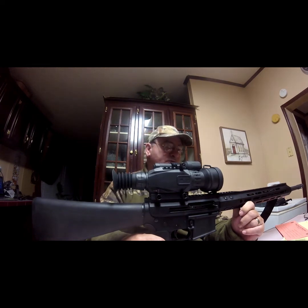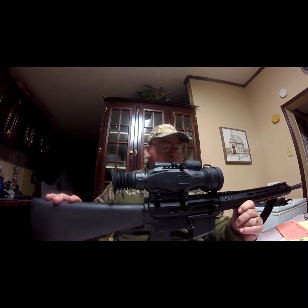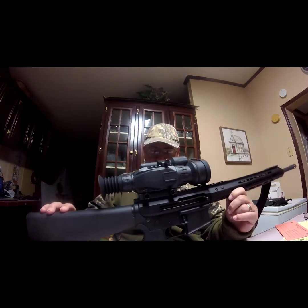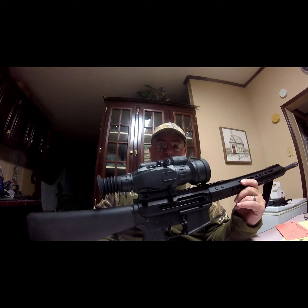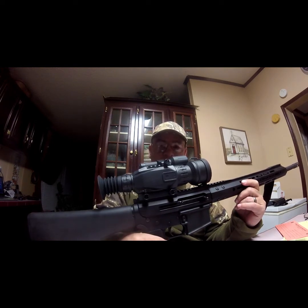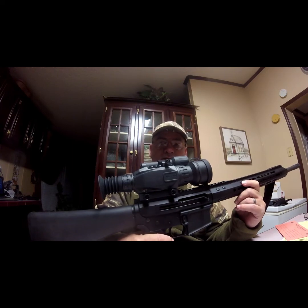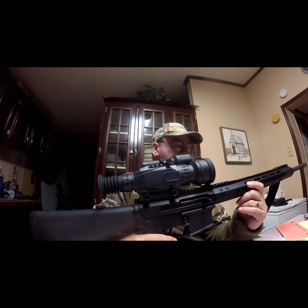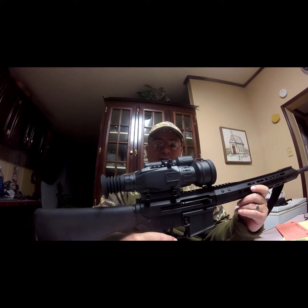I'm going to give my triad some coyotes. But this is also a good deer caliber. What I like about the .350 Legend is it can be had in an AR-15 or bolt rifle, but it's really best in an AR-15 semi-automatic because you get that follow-up shot, multiple targets — especially at night on the hogs.